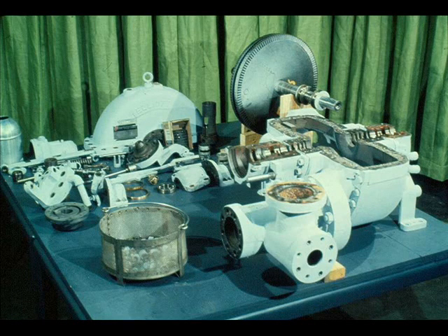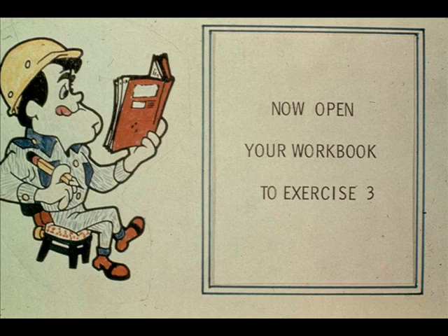That completes the disassembly process for this particular turbine. As you have seen, it is a long and exacting procedure, which would seem to be impossible to remember. Because of this, a step-by-step procedure of what you have seen has been inserted in the back of your workbook. Use it whenever you have a question or are unsure of yourself. You do not have to follow the steps in the exact order shown, as deviations can often be made that will not affect the operation. However, there are reasons the disassembly was completed in the order shown, and you will learn these reasons once you try it for yourself. Now turn to exercise number three in your workbook.